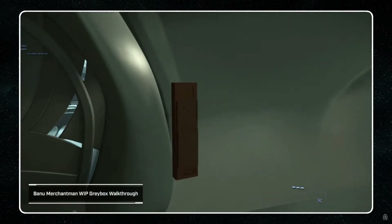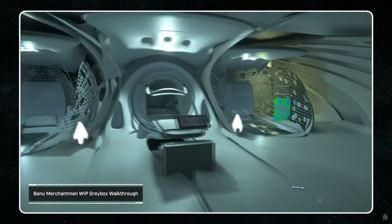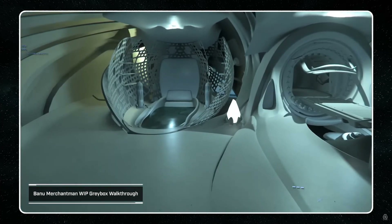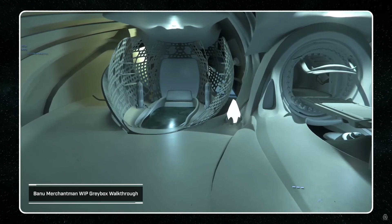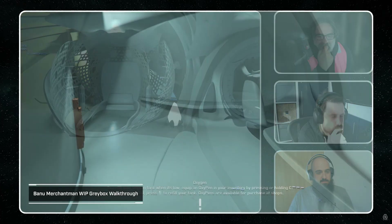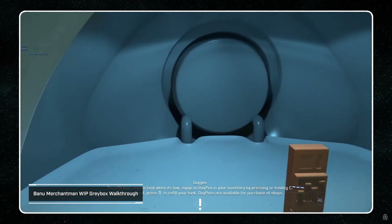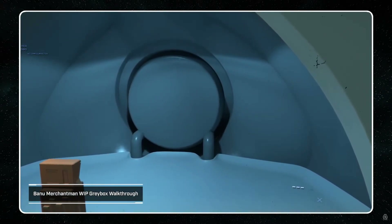Going off the side of the sanctuary area, we have the medbay - something that people are very curious about where it actually was. It's just off to the side, just behind the bridge, just near the habitation area. You have a primary medical care bed for your day-to-day healing, and then recovery beds similar to the ones on the Carrick. Rather than just being a bed, they went with pools of healing. It's his main station as well as storage supplies for whatever medical supplies are needed.